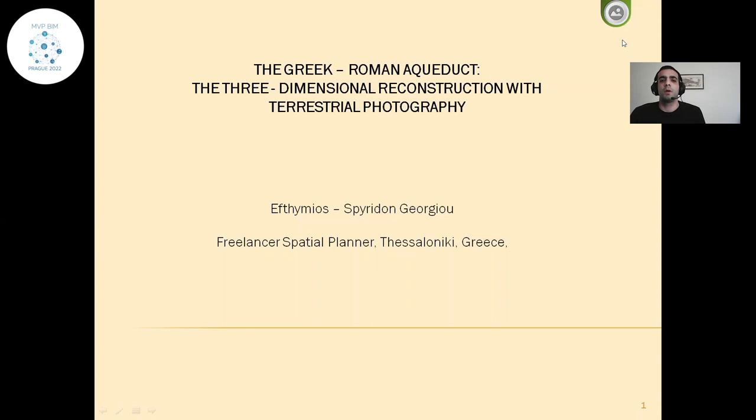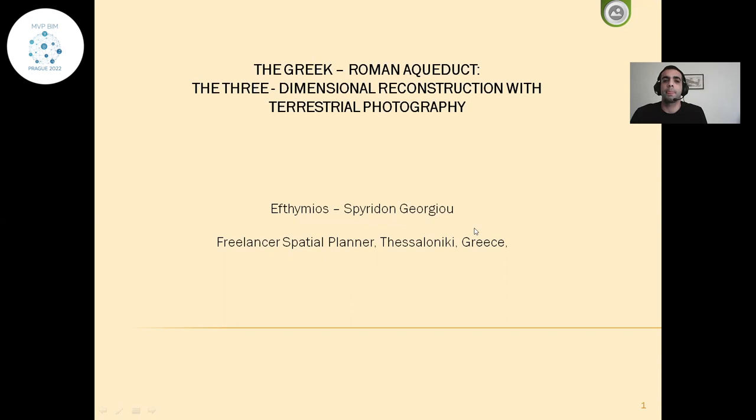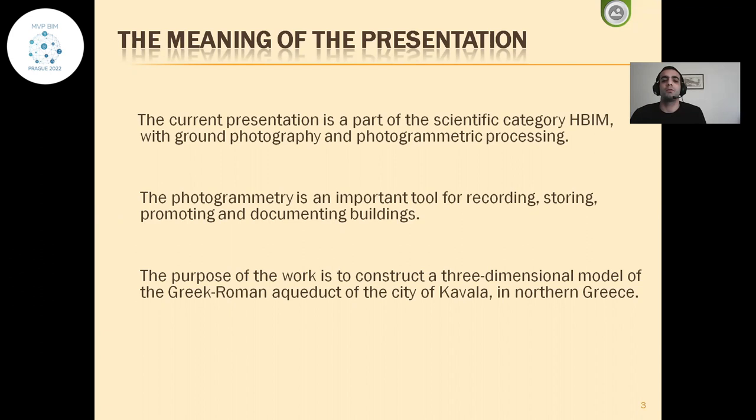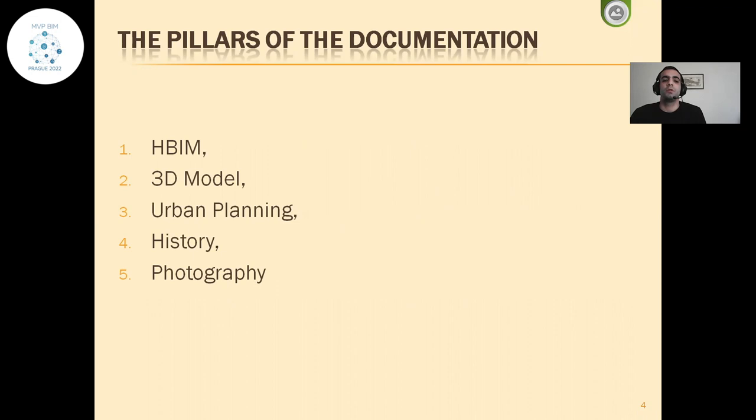The title of my presentation is the Greek Roman aqueduct — three-dimensional reconstruction with industrial photography. My name is Eftimos Spiridou. I work as a freelance specialist in urban planning in Thessaloniki. I have work experience as a journalist and in urban planning in architectural and planning industry. The proposal of my work is the construction of a three-dimensional model of the Greek Roman aqueduct in the city of Kavala. The five pillars of the documentation are: BIM, 3D theory model, urban planning, history, and photography.